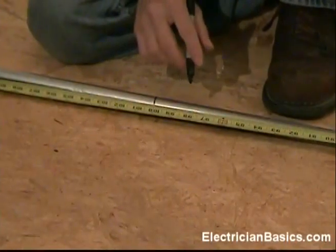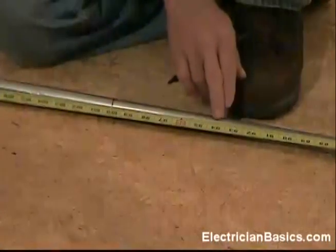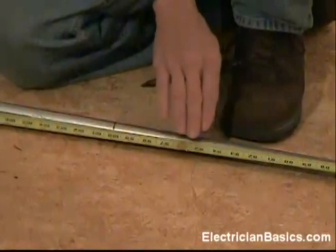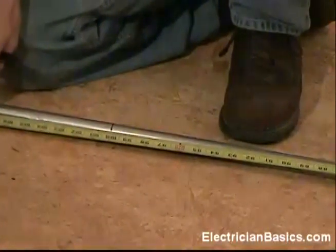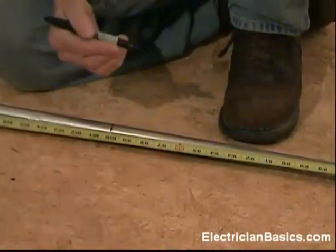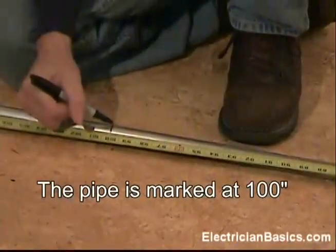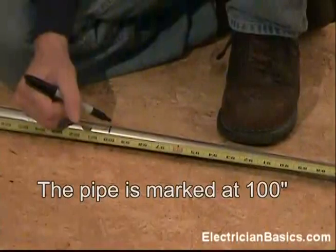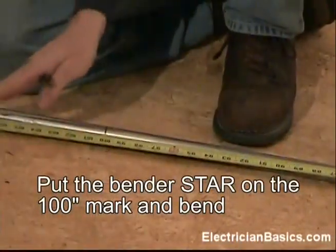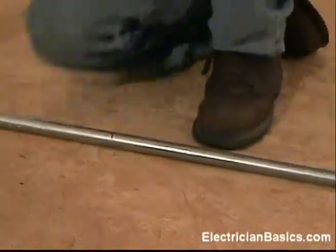On the technique we used for the other 90-degree angle, we would subtract 6 inches, place the arrow mark of the bender there, and then bend the 90. However, you can see there's not that much pipe left in order for us to bend up, and it would be awkward to do this. So on the back-to-back bending technique, what we do is go ahead and mark our pipe at 100 inches, then place the star mark of the bender on that mark and turn the bender facing the other way to bend it. Let me get the bender and we'll do that.